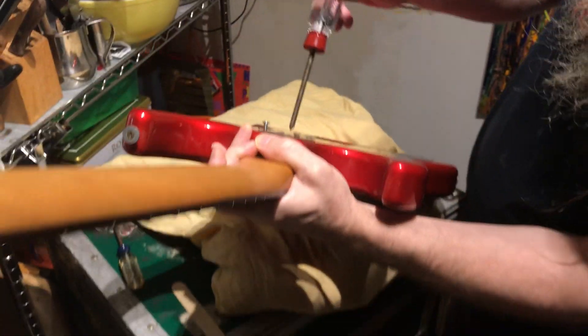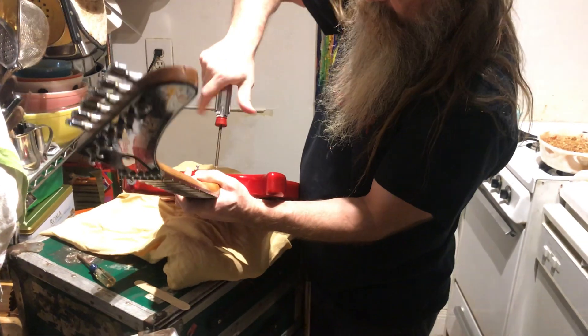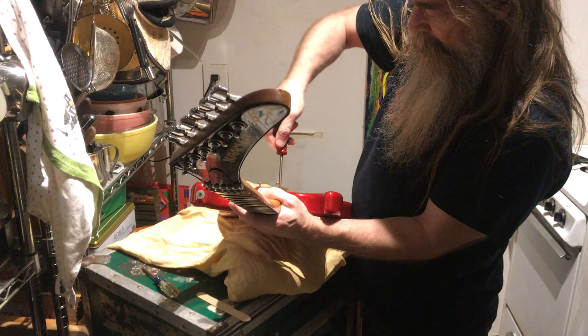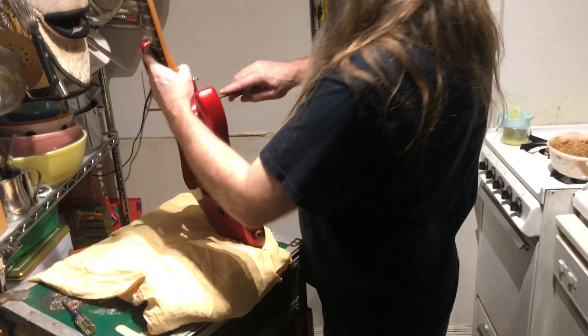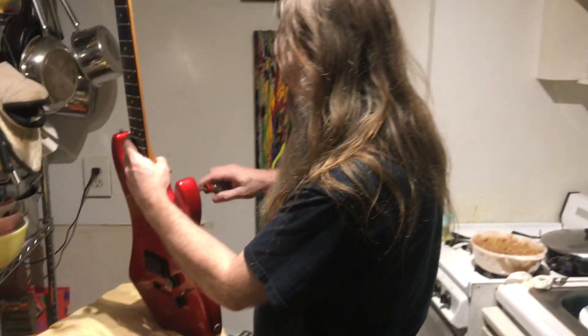This is a fun bunch of episodes because you're totally deconstructing your guitar. We're taking this thing all apart. You're just taking out the four screws right on the back. It's pretty simple, yeah.